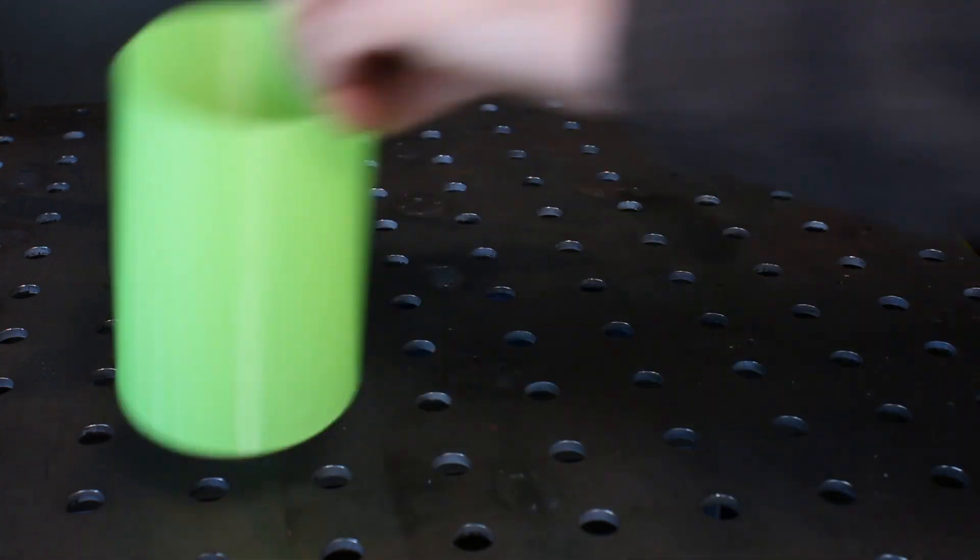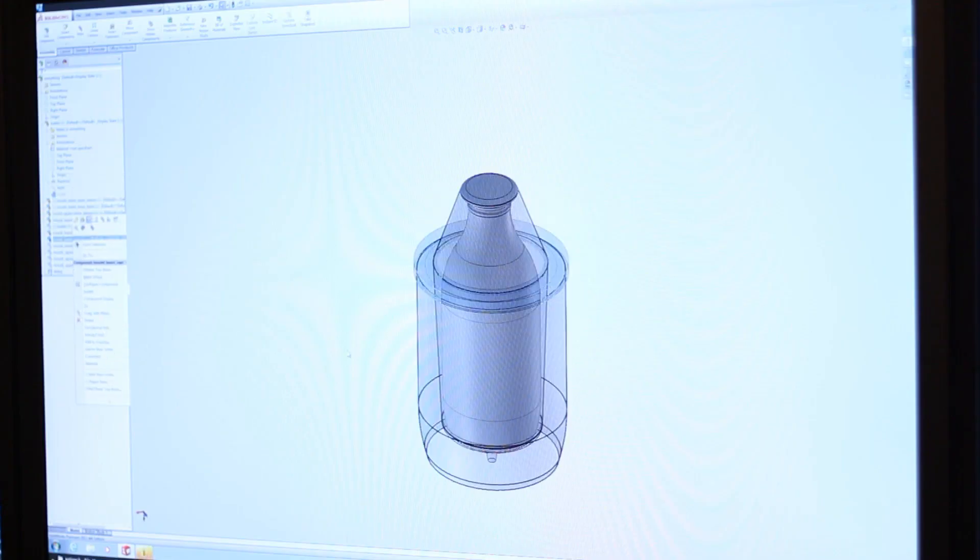Make a truncated cone. Then make the rest of the owl.